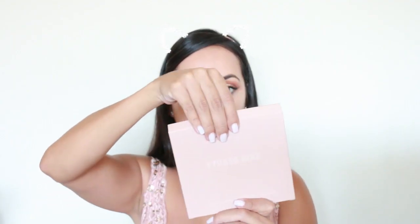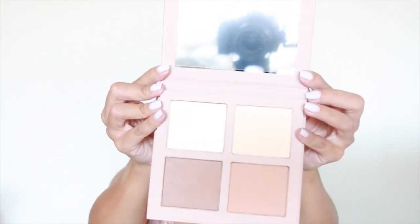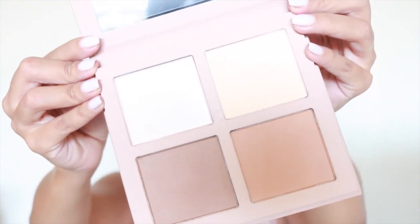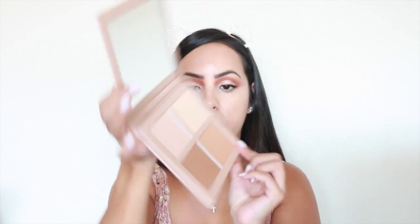This is actually so heavy. It says KKW Beauty Powdered Contour and Highlight Kit. Net weight 4 by 0.26 ounces, 4 by 7.5 grams. It comes in a little cardboard sleeve. It has a really nice big mirror with a sheet protector on it, and then a little plastic cover. These are the four shades right here — highlight 1, highlight 2, contour 1, contour 2. So it doesn't really have any names. It has a little magnet. I really like that.